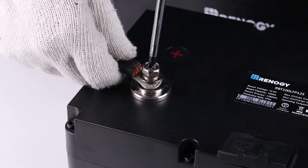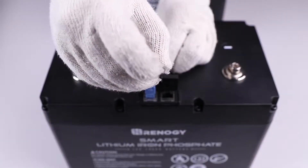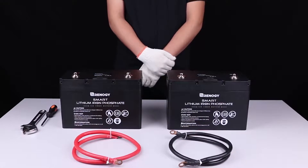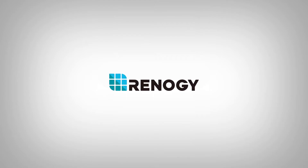If inner battery communication was not enabled, please disconnect each battery and use the activation switch to switch each one individually into shelf mode. We hope this video has helped you familiarize yourself with the 12 volt 100 amp hour smart lithium iron phosphate battery. For any other questions regarding the product, please give our support team a call. You can find our contact information below. Thank you for your purchase and have a wonderful day.